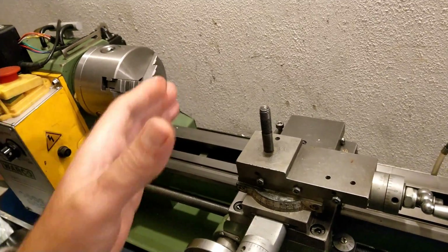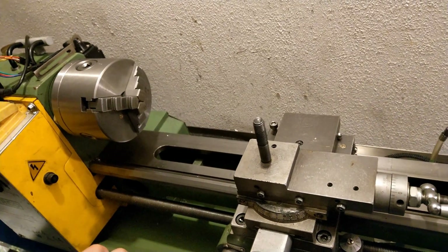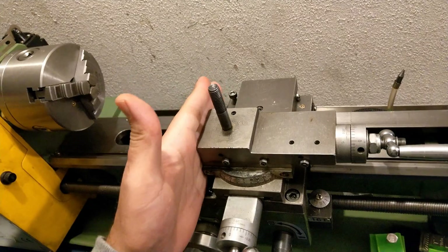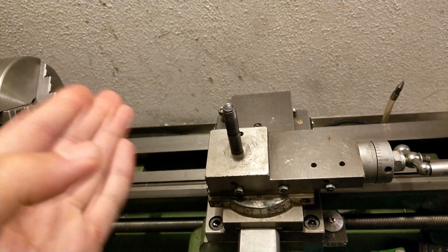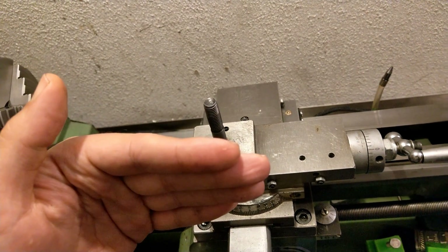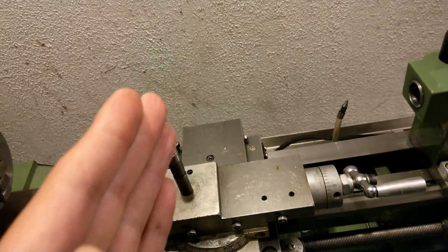Hello guys, back with another video on the mini lathe. This time I'm trying to experiment with a new method to fix the cross slide. The problem I had from the beginning was that the cross slide is not at a right angle to the bed, so as I cross the bed it goes in a slightly angled way.